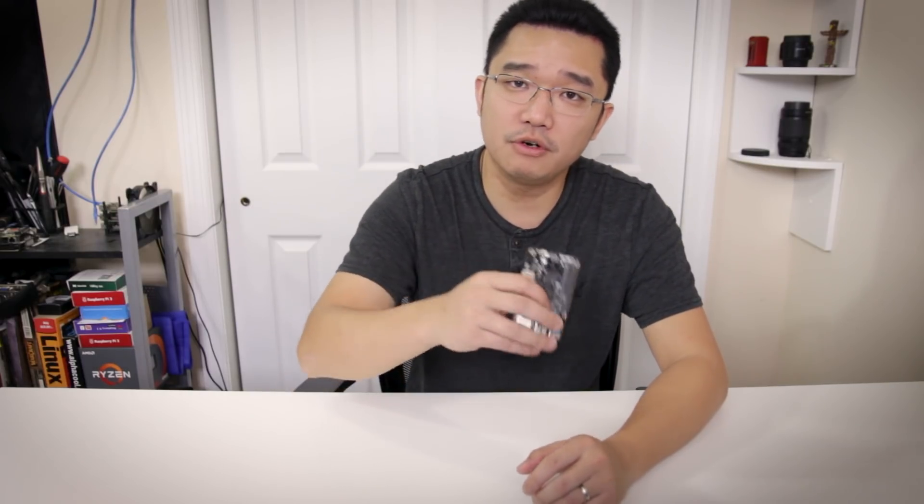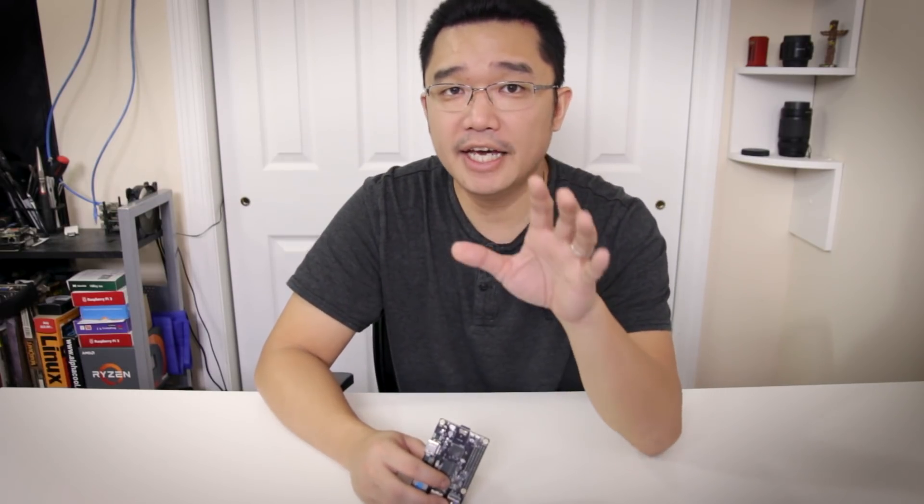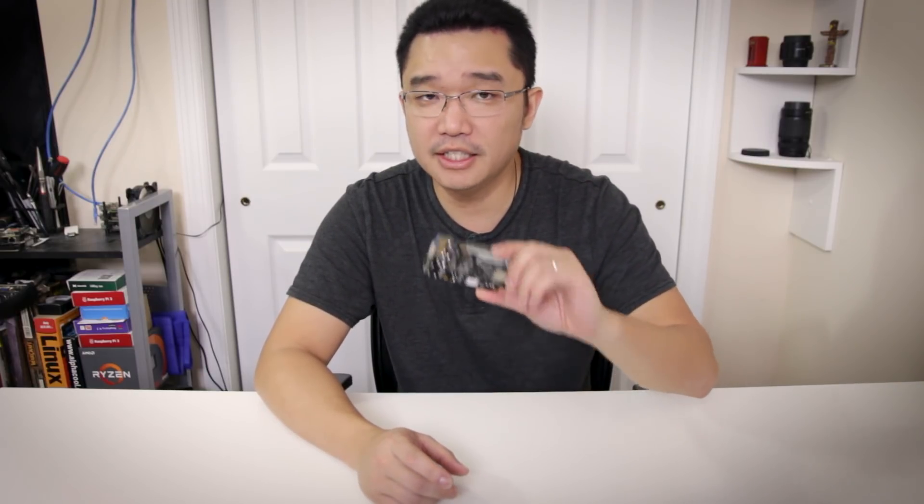All in all, I played around with this board for about a week. I tried to contact the company about doing a review and I still haven't gotten a response after two and a half months — I sent them two emails and they didn't get back to me.